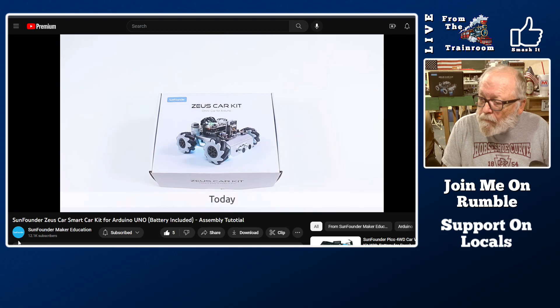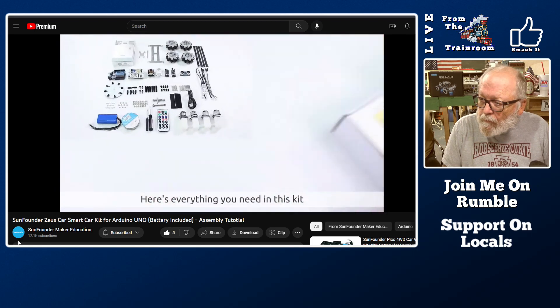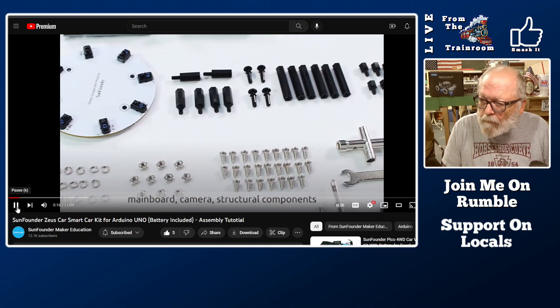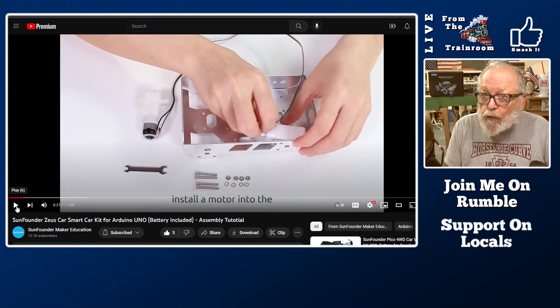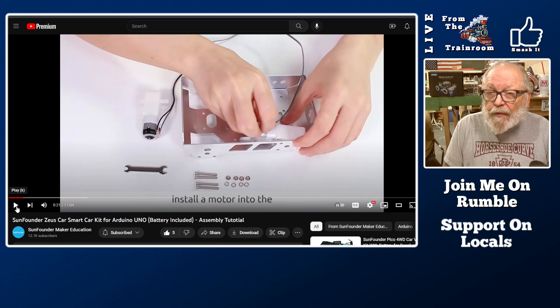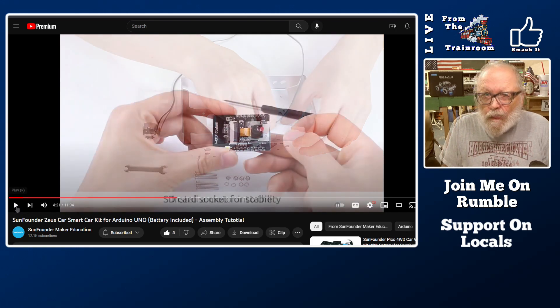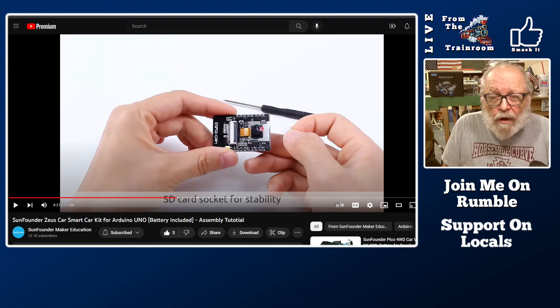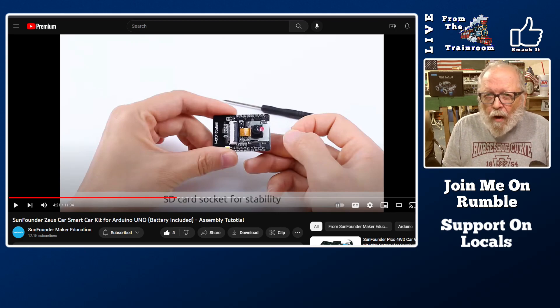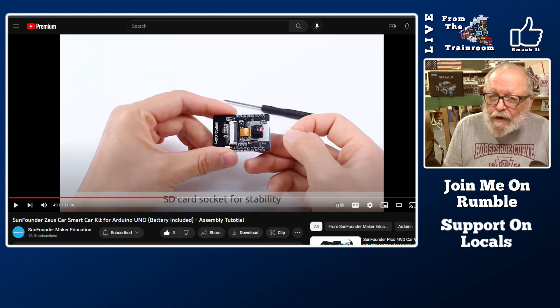Welcome to SunFounder. This kit includes a mainboard, camera, structural components, and other accessories. It was already sold out just three days after release — I checked the website last night and it was $119, a lot less than I thought it would originally go for. You can control it with an app, and with the ESP32 board and camera it has a first-person view so you can wear goggles and operate the car that way.